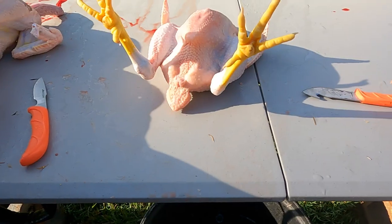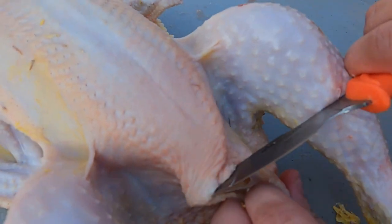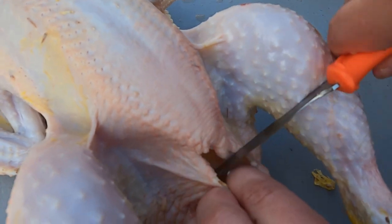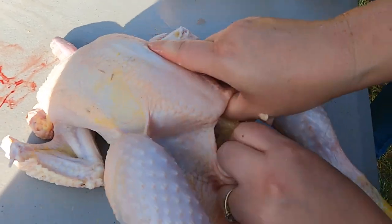Flip it over and do the same thing — just pinch the skin up around here, and kind of get into it some. Make your hole. You just want it plenty big enough to get your hand in.